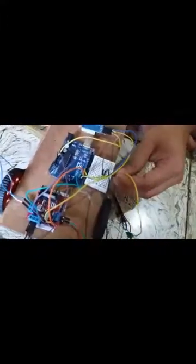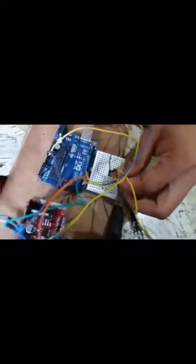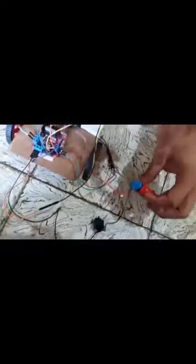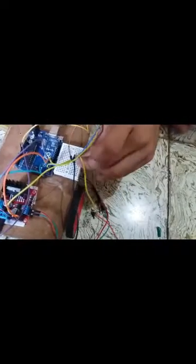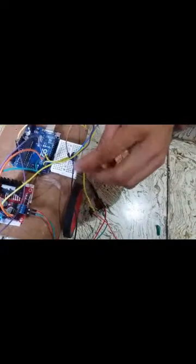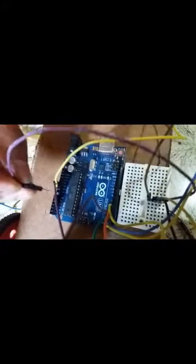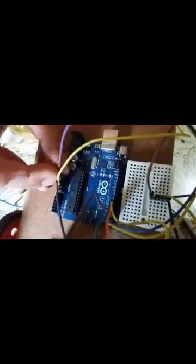The positive end of the battery will be connected in series with these two on the breadboard, and the negative end of the battery will be connected with the switch. We will also connect a jumper wire in series with these three on the breadboard and connect it to the 5V pin of the Arduino.